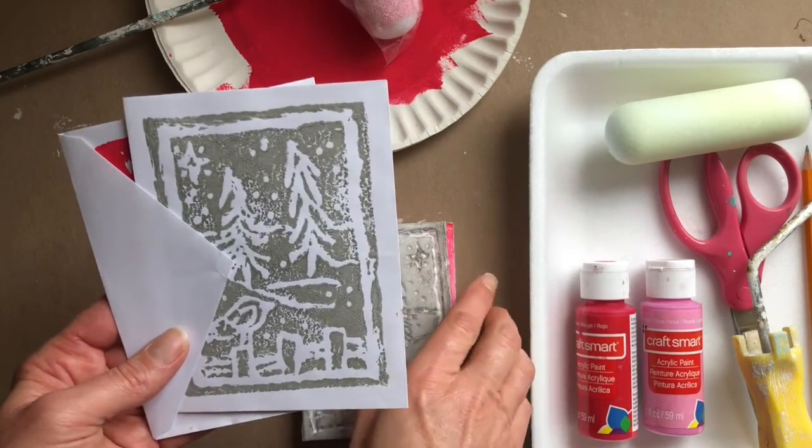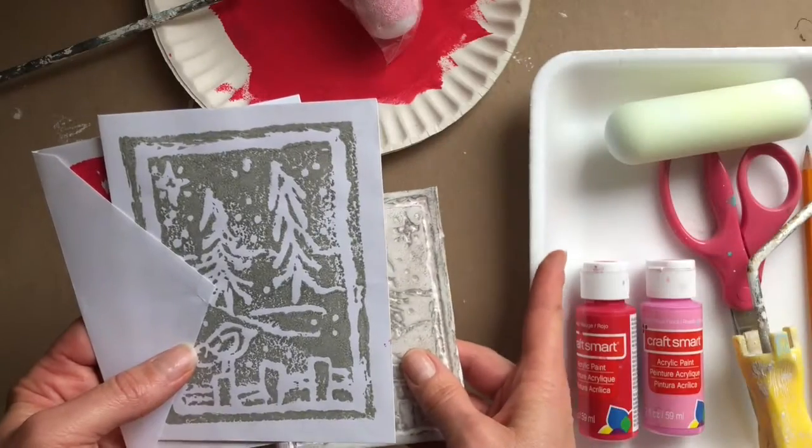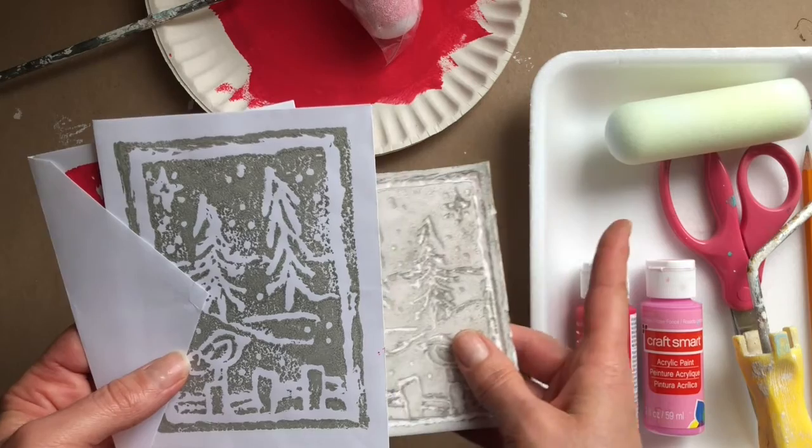Hi, it's Jackie from Happy Hooligans and today we are making prints using just a styrofoam produce tray and a paint roller.